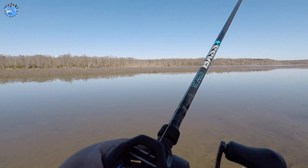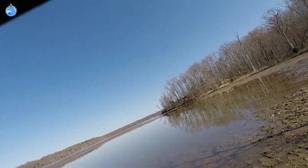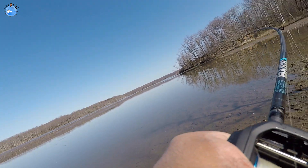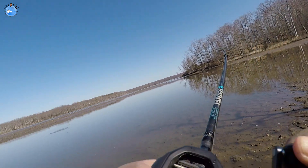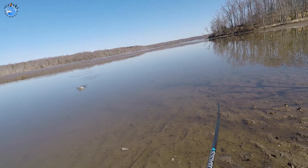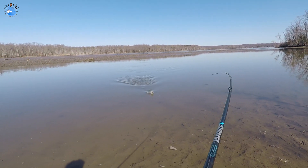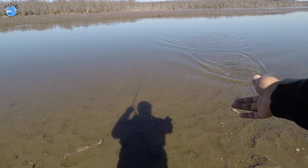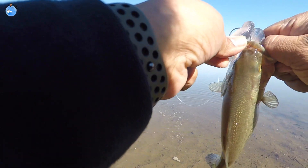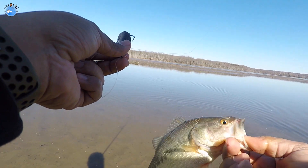Hold on — I think I have a bite. Oh, there it is! And there you have it guys, another beautiful bass on the Rage Swimmers. So stoked that we decided to get these.